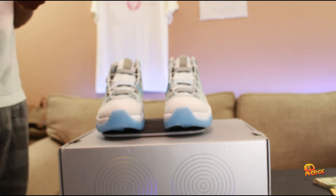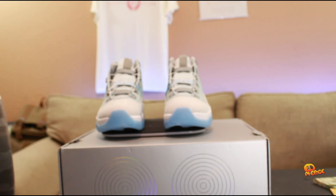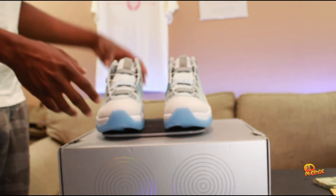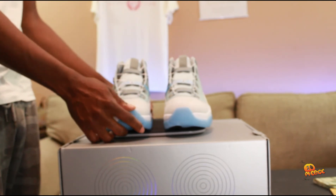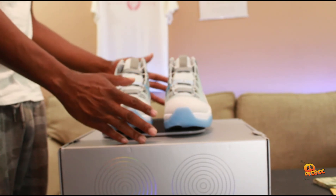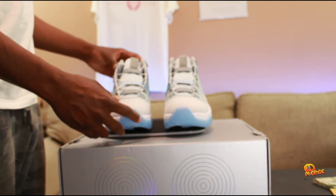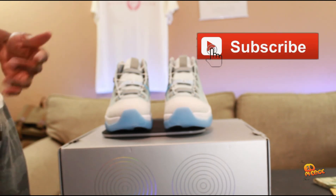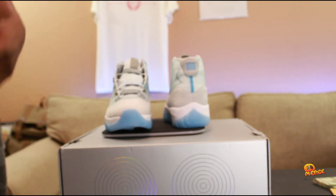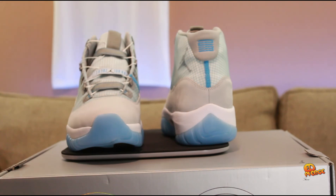If y'all enjoyed this video, stay tuned and check out the comparison between the Jordan 11 Adapt and the original Jordan 11. I might compare it with the Cool Gray since that also came out around the same time. I might also grab some of my old retros to show the difference in the patent leather. Make sure you hit that like button and subscribe — I'm gonna keep dropping more content. Let me zoom in and give y'all a close-up. This is the Jordan 11 Adapt from Nike — peace out y'all.